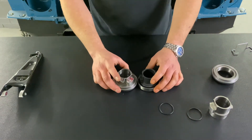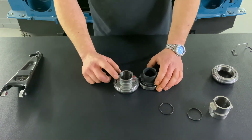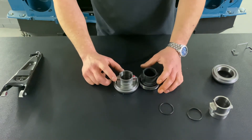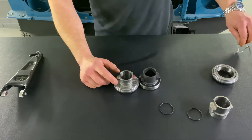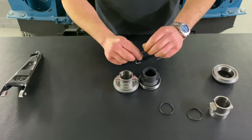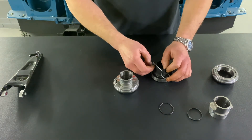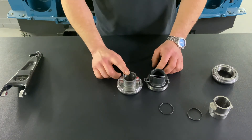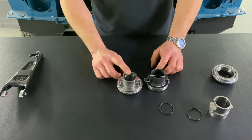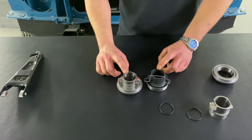Those are the two main differences. Our wire retaining clips, as seen in other videos, fit on both bearings — they can be fitted onto the plastic release bearing and onto the metal one. This bearing comes in the power spec and the extreme spec clutch kits, while the standard one comes in the road spec clutch kits.